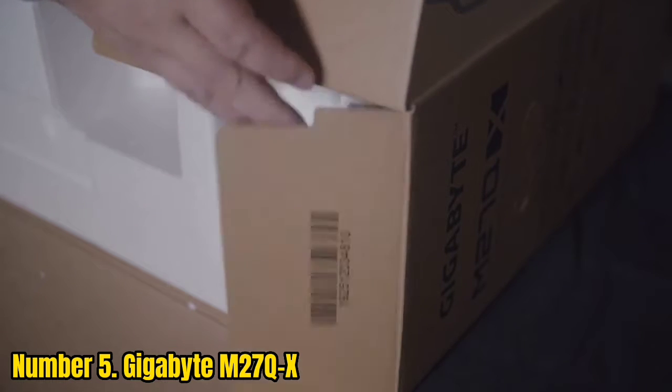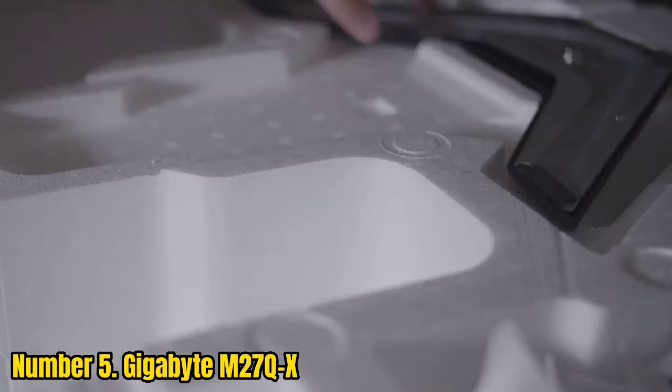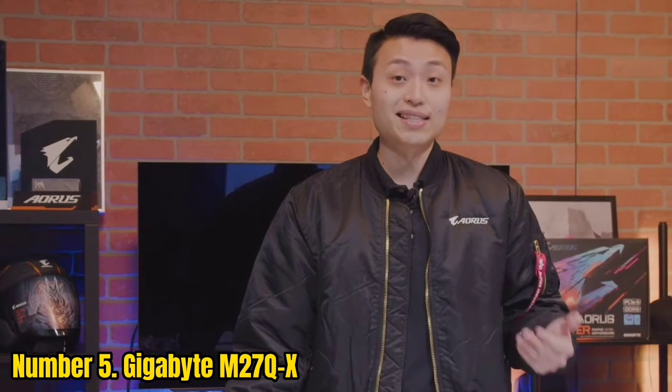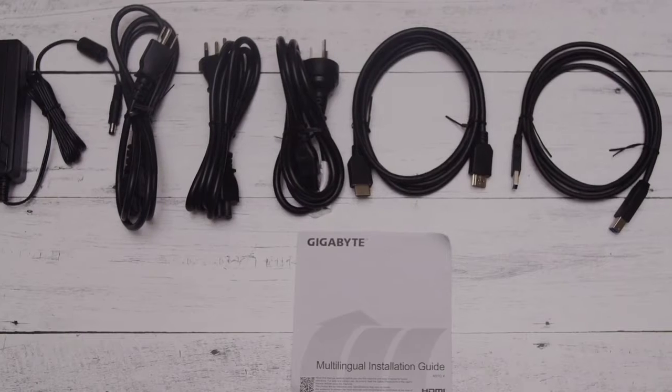FreeSync is supported for tear-free gameplay up to 240fps, and VRR performance is smooth when using a compatible NVIDIA GPU. There's also a backlight strobing technology called AIM Stabilizer Sync that allows you to use VRR and MBR at the same time.